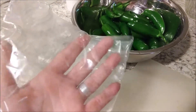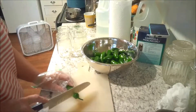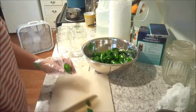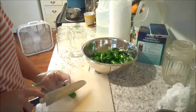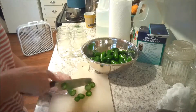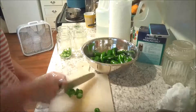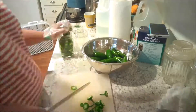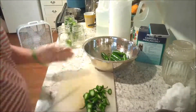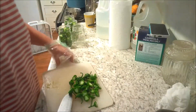In case you're wondering, I do not have any kitchen gloves, so I use a Ziploc bag, which works pretty well. So we're just going to cut the stems off, and I like to cut the end off as well. Then we'll cut them in about quarter inch slices. Three pints it is.